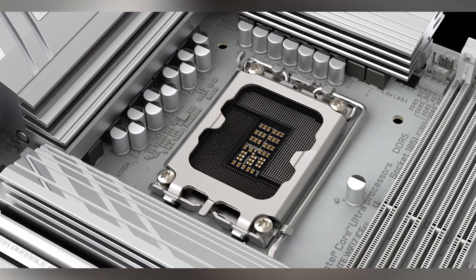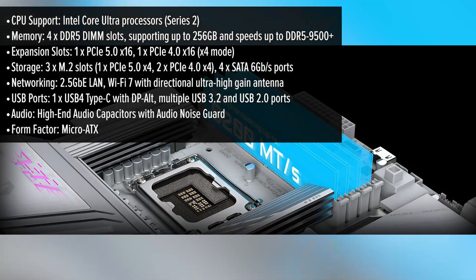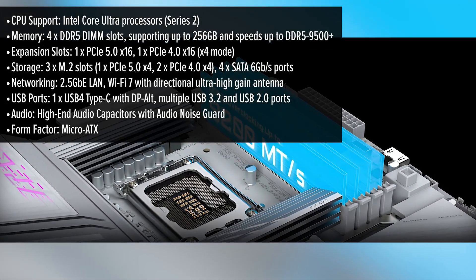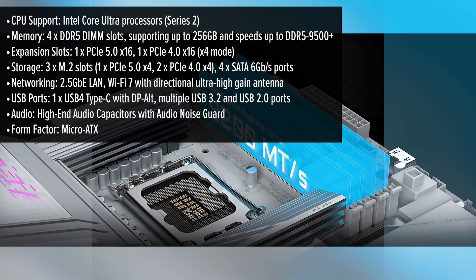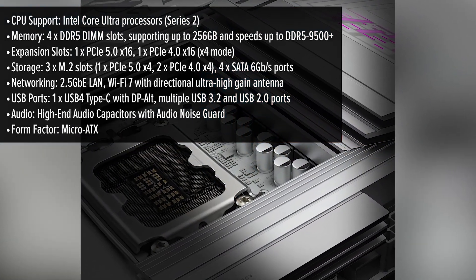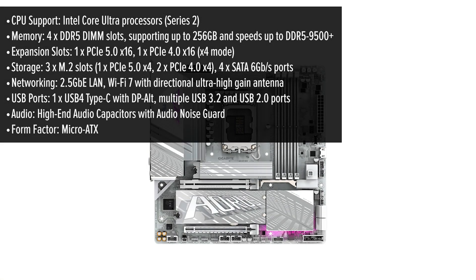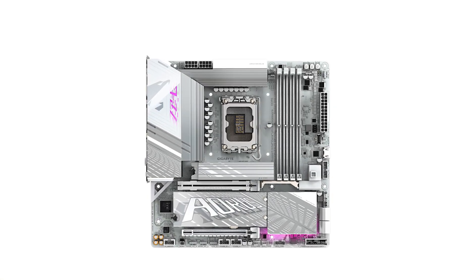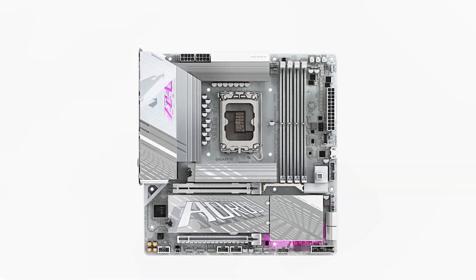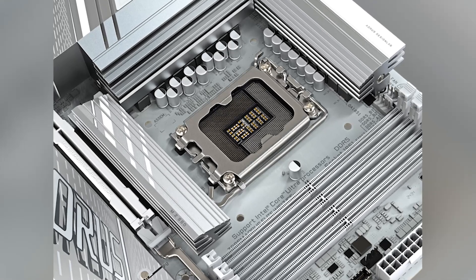The Aorus Elite ICE boasts a sleek, snow-white aesthetic that appeals to builders aiming for a clean and modern look. Its micro ATX form factor ensures compatibility with a wide range of cases, making it a versatile choice for various build sizes. Features like the Easy Latch Plus for PCIe and M.2 slots allow for quick, tool-less installation, streamlining the building process. The Wi-Fi Easy Plug design simplifies Wi-Fi antenna installation, reducing setup time and potential frustration.